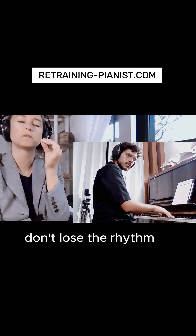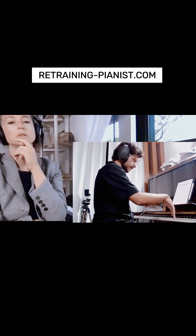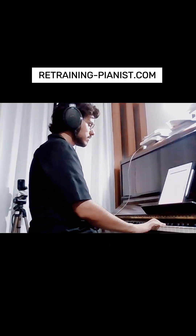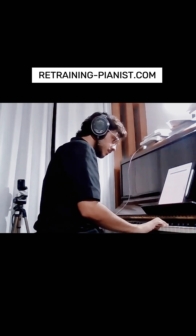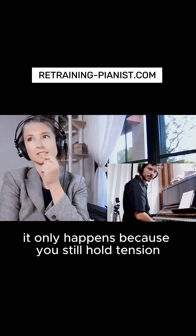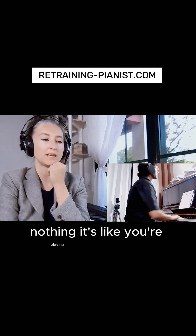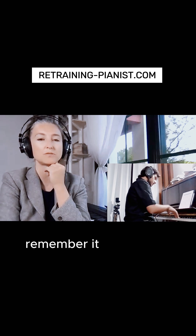Rhythm, rhythm — don't lose the rhythm in slow tempo. One and two. Two is too fast. It only happens because you're still holding, you're afraid to let go, you still hold the tension in your hand. It has to be absolutely nothing. Your hand doesn't exist — it just follows.